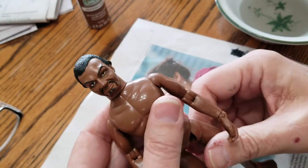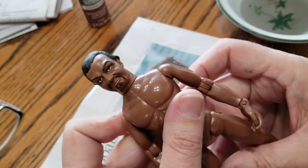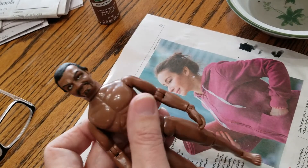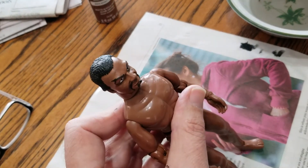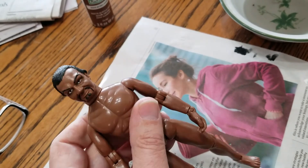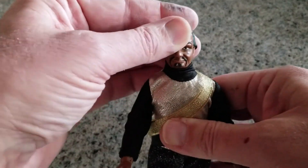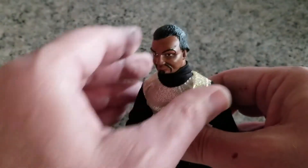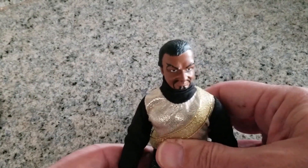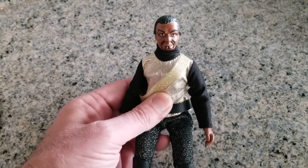I can't believe how easy this was — I'm going to have to try another resin head. This guy was very easy to paint. I'm going to seal it with my clear matte enamel to solidify and set the paint job. Here he is with the matte enamel applied to preserve the paint. I can't believe how easy that was and he looks great — very very pleased. This will definitely not be my last resin head that I paint, I guarantee that.